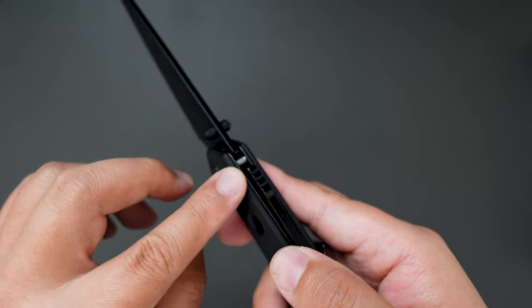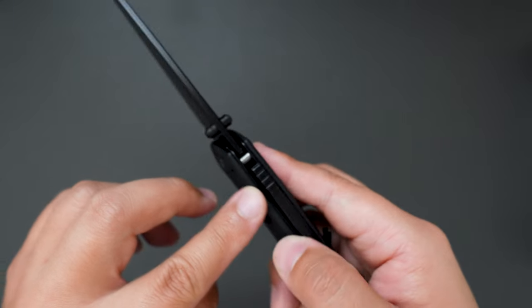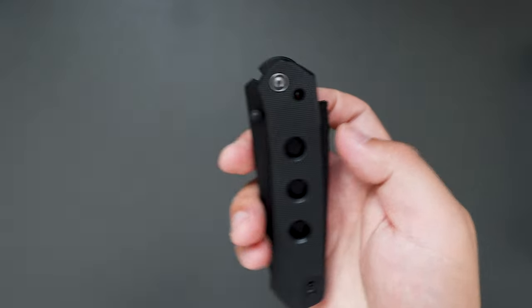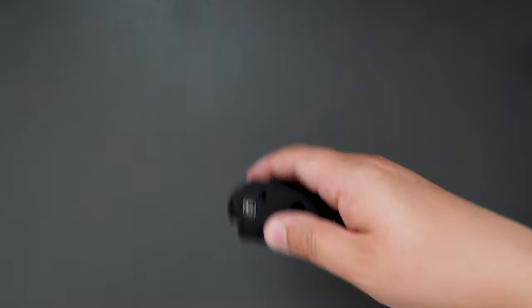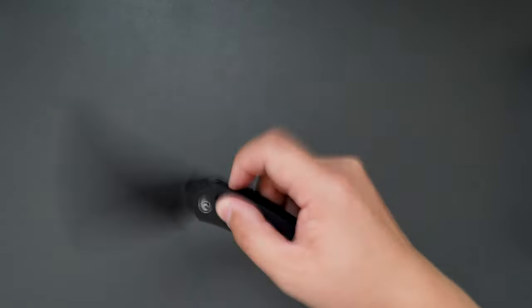This one has a super lock — I think it's Synax, the designer of the lock. Pretty cool knife. Very, very fidget-friendly. As you can see, super fidgety.